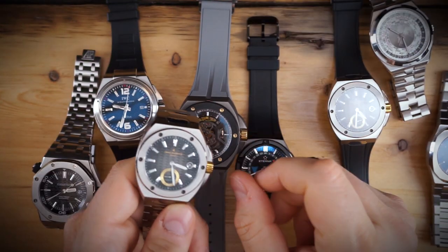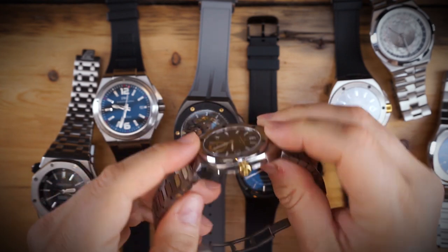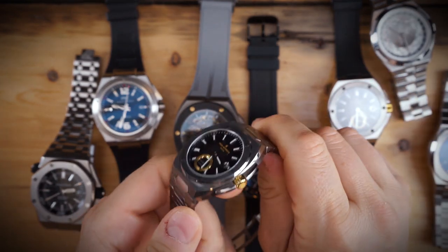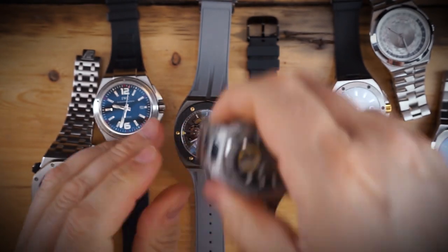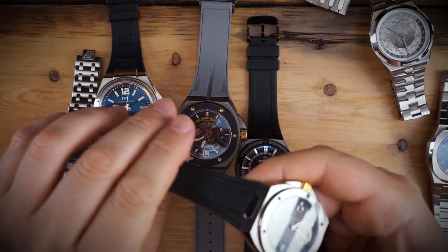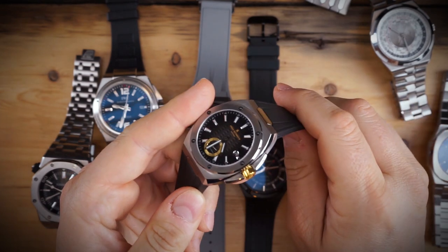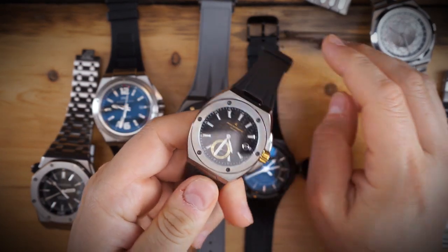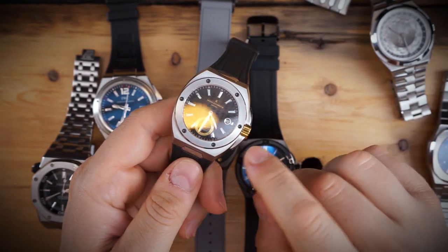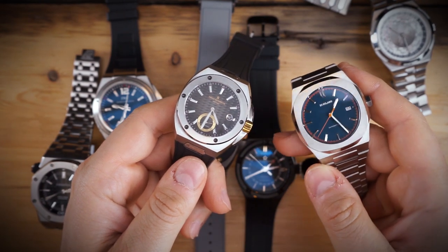You get an extruding crown with crown guards, a textured dial, and gold accents on the crown, rotor, and seconds hand. You do get lume. I really love these watches — they're very well made. They come in at $1,500 and go up to around $1,800 for the bracelet. Definitely go for the bracelet if you have the money, but you won't be disappointed with the rubber strap either.